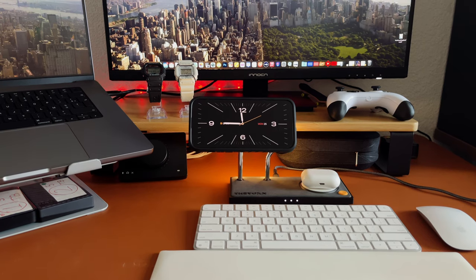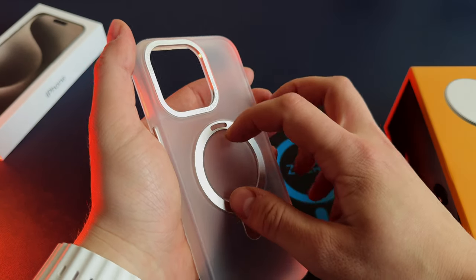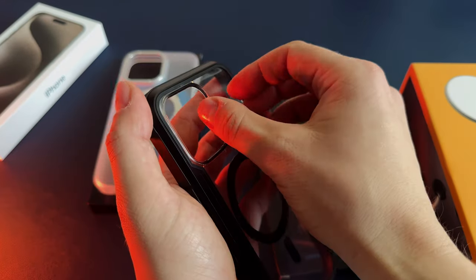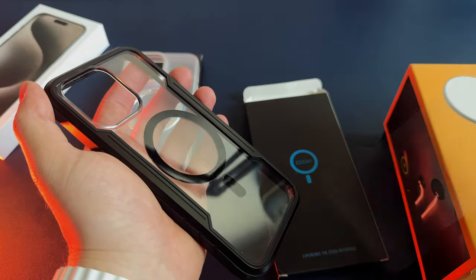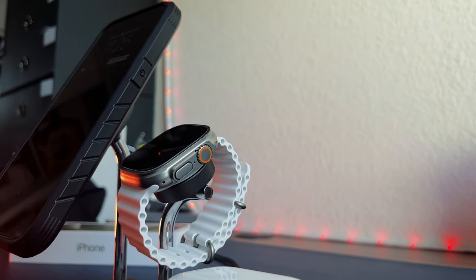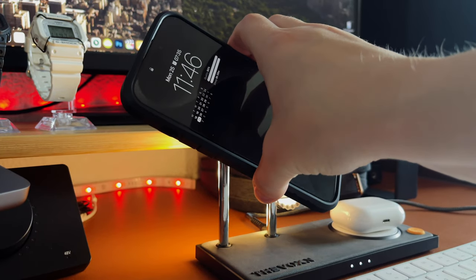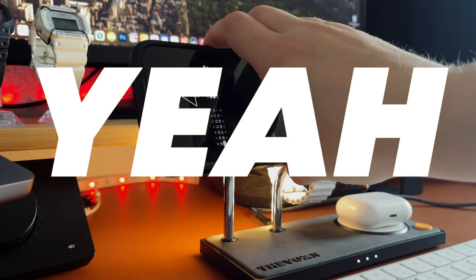I just received probably the coolest 5-in-1 dual MagSafe charger for my iPhone, Apple Watch and AirPods, as well as two MagSafe compatible cases from Zira. Let's unbox and review these affordable MagSafe accessories for iPhone 15 and iPhone 15 Pro Max that offer great value for a relatively low price.